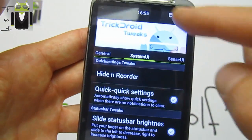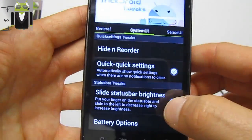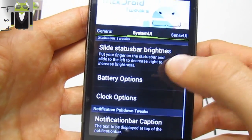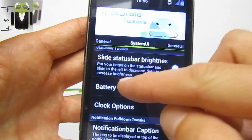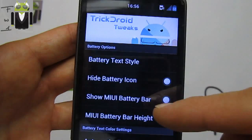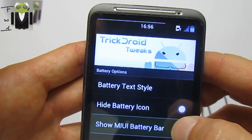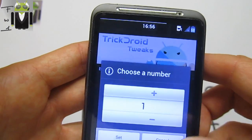Quick settings work well here. You also have a slide status bar brightness option and battery options where you can choose the battery style — high text or other styles.